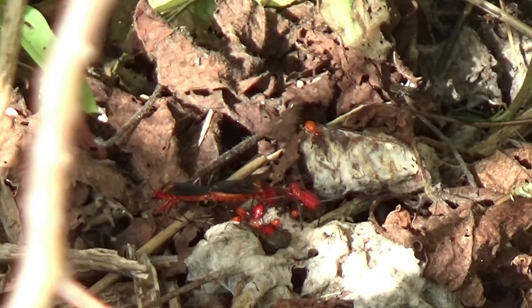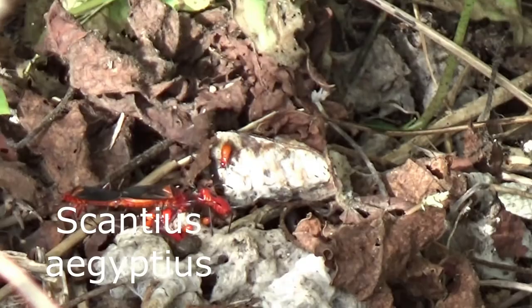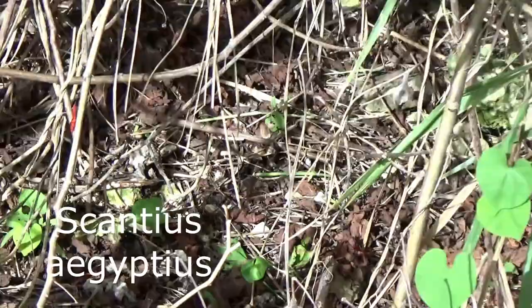These are squash bugs. Hello and welcome, it's Amanda, Creative Gardener, and these things here are what I've been battling.